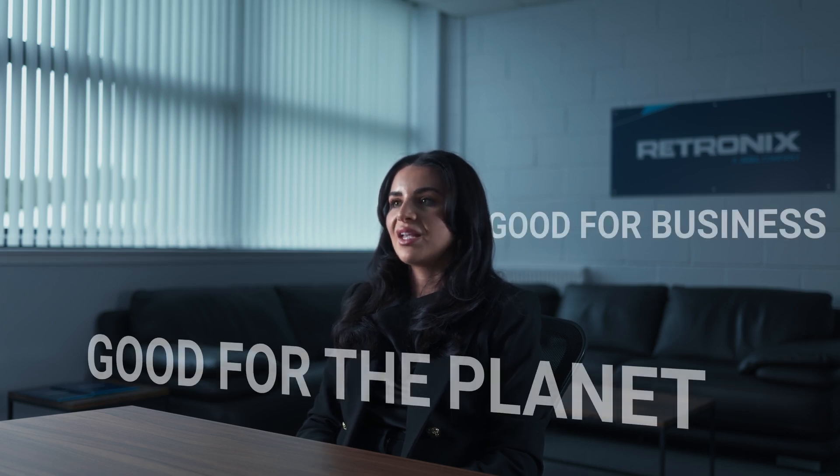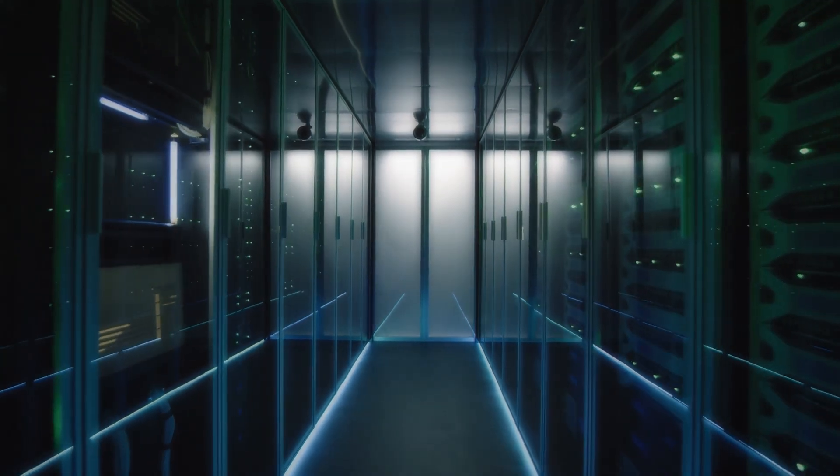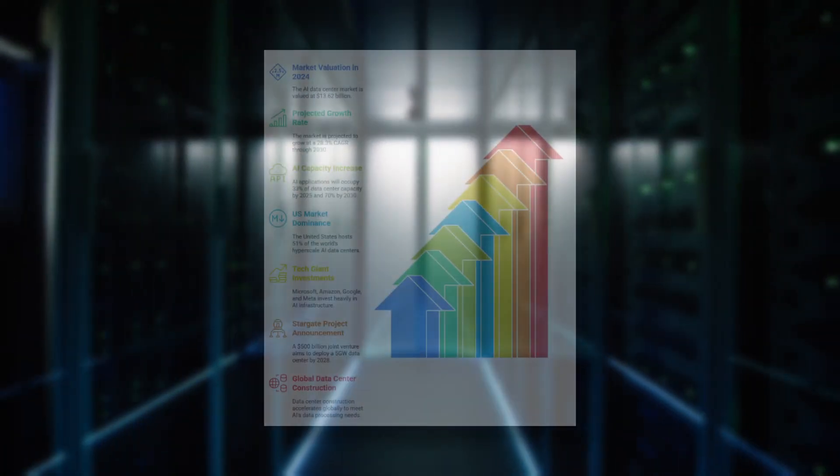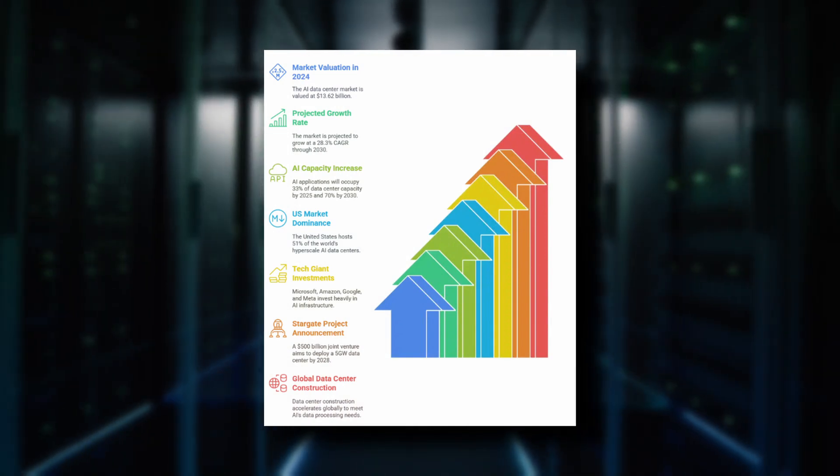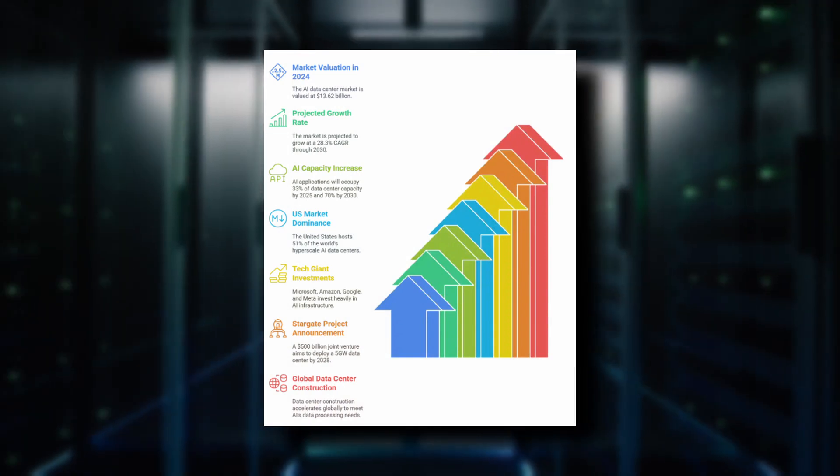We are giving components a second life which is good for business and good for the planet. Let me show you how it works — let's take data centres for example. Large companies are replacing their servers faster than ever due to rapid advances in technology, particularly AI.